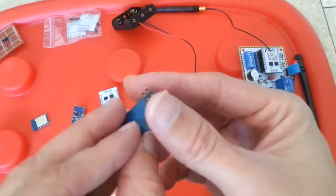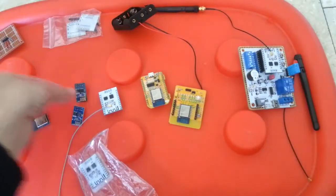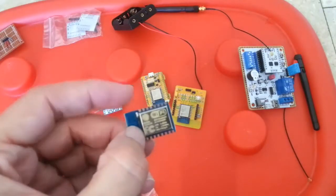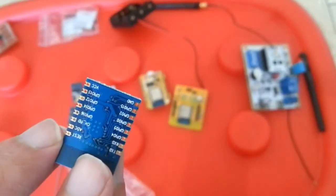This is the regular ESP8266 version 2, with only a few pins. This is the ESP8266 version 12, which gives you access to all the pins plus ADC of course.